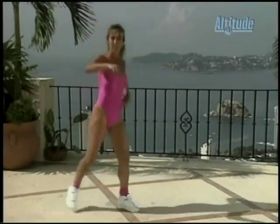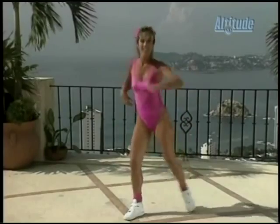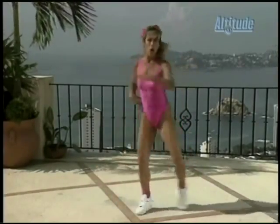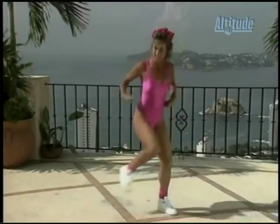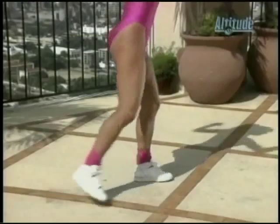And single, single, single, single. Single, double. Single, single, double. Come on, come on — I want you to give it all you got right here. No stopping. You want to burn fat, right? You've got to keep moving.